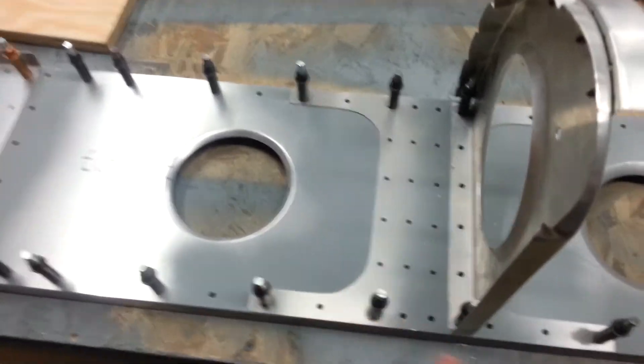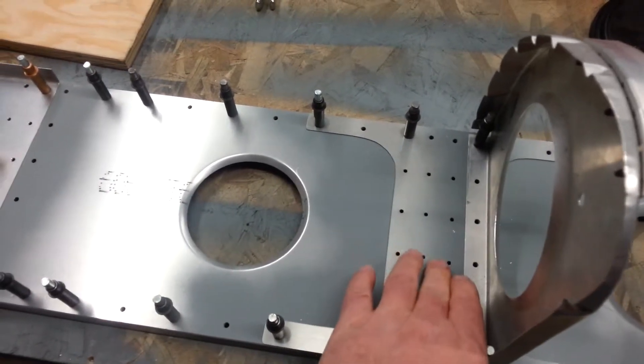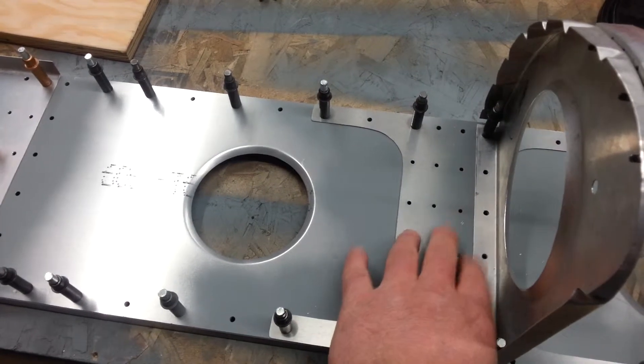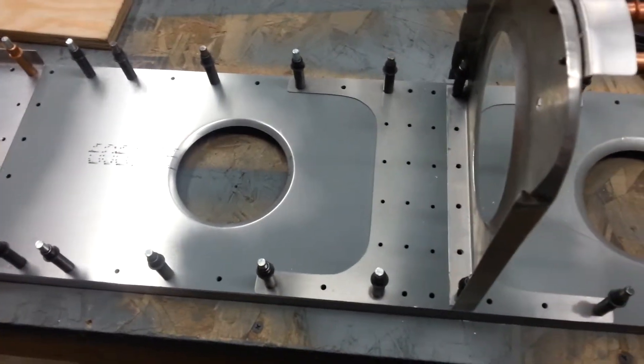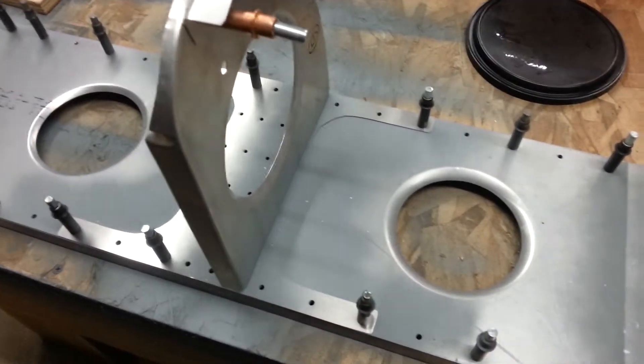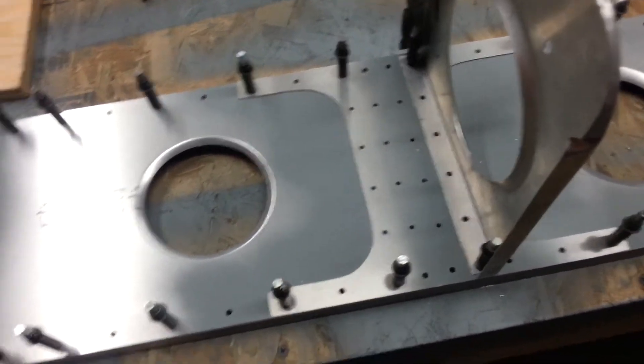To tie the two pieces of webbing together, I made this doubler. The split in it is right between the sets of holes, so I have two sets of rivets on each side and then it's tied into the spar caps. That's what that's going to look like — everything is ready to rivet now.